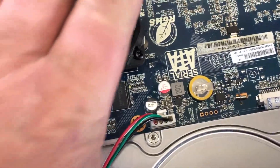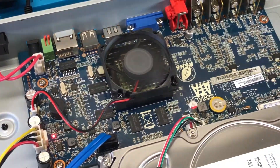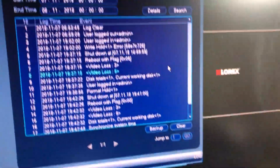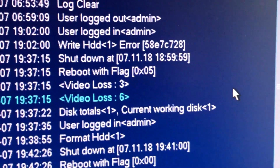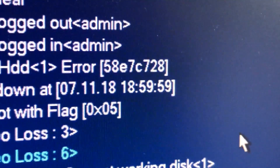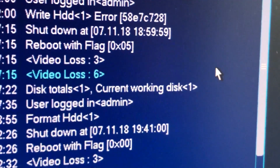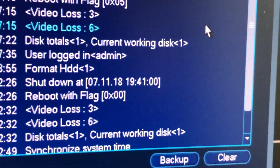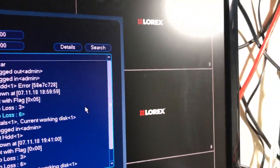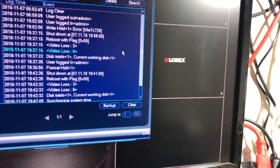We're going to put this back together and see if that fixes the problem. It's working again — you can hear the fan blowing. I checked my log and it shows a hard drive write error with code 58E7C728, so I formatted the disk, put it back in, and it's running. I do have video loss on channels 3 and 6, but I had that before, so it's normal.